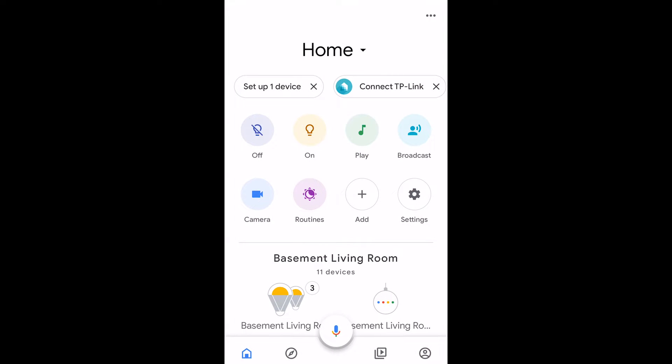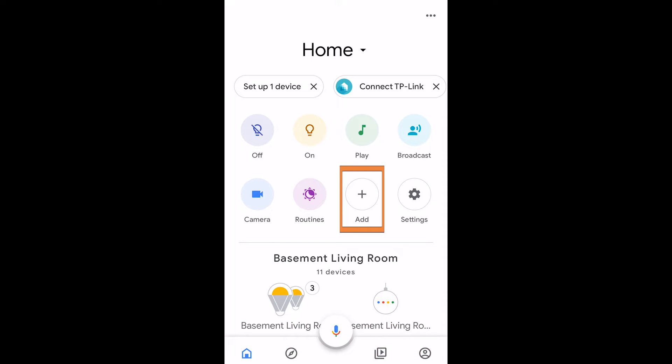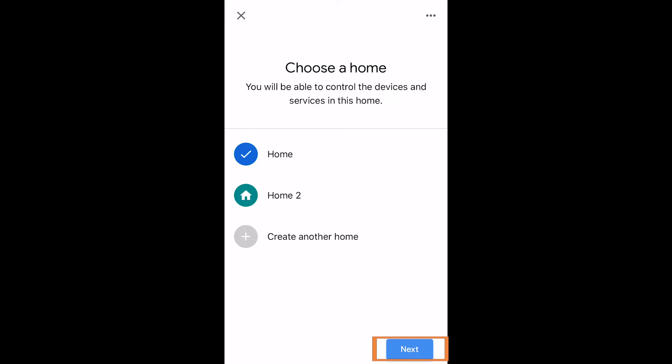Inside the Google Home application you can see the words 'Set up one device' at the top, but if you don't have that you can simply hit the Add button down below on the main home screen. Once you've hit that, you hit Set Up Device, then Set Up New Devices, and you're going to choose your home.